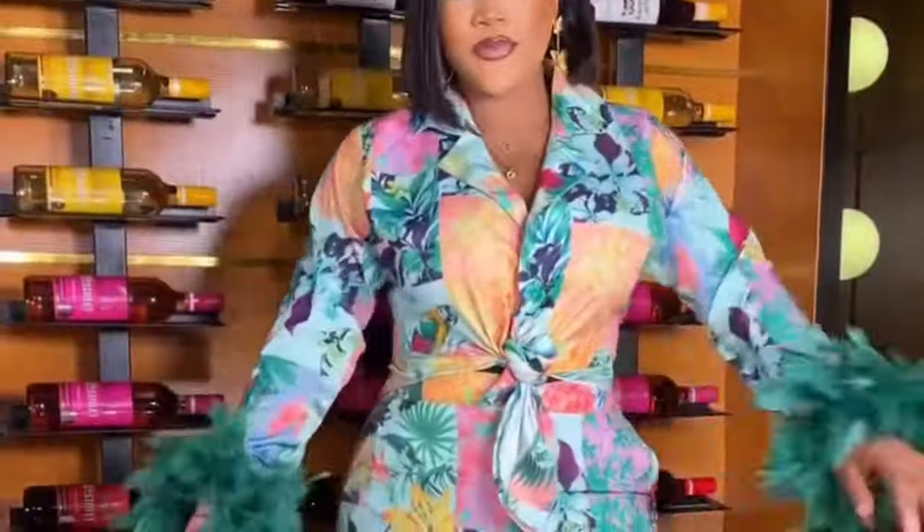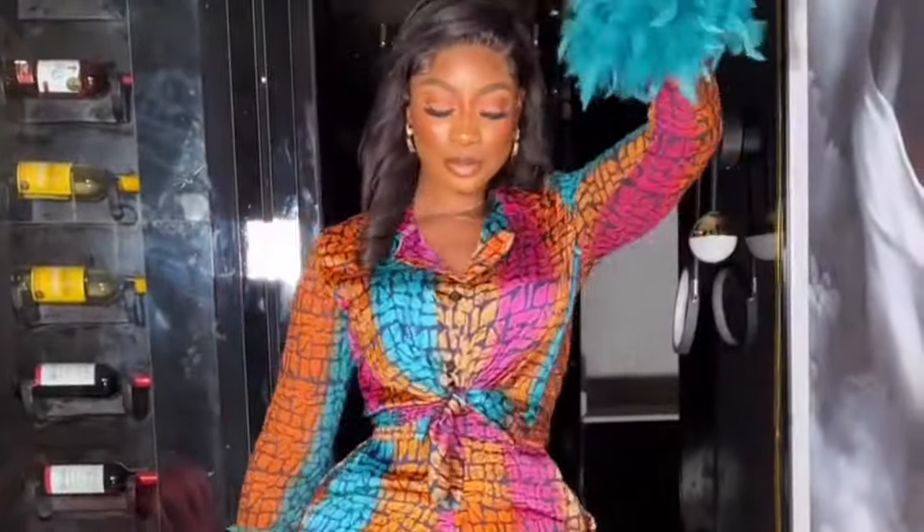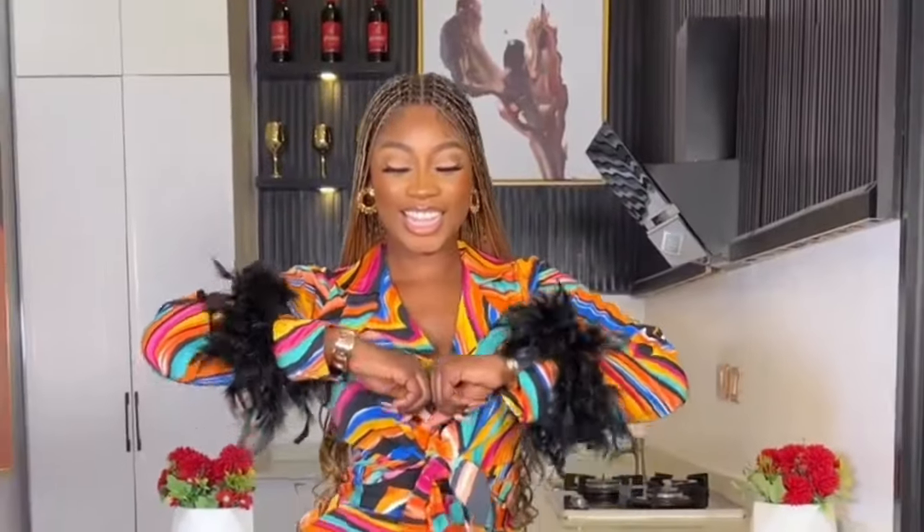Hello guys, welcome back to my channel. My name is Fola. In today's video I'll be showing you how to cut and sew a notched collar shirt. If this is something you'd like to know more about, please stay tuned to the end of this video.